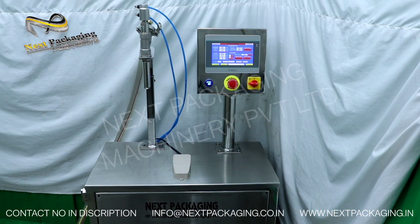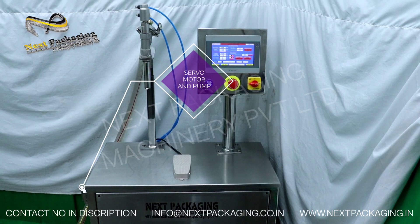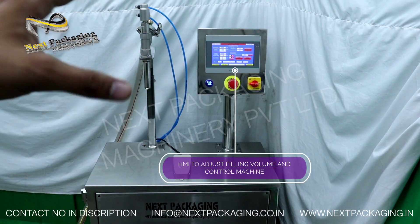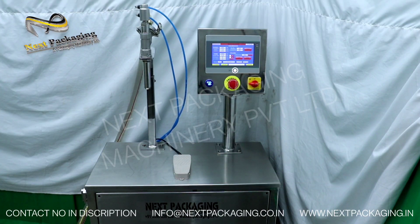This machine is servo driven — basically a servo motor is used to fill the products, run the pump, and operate the machine. To configure the settings or the filling volume you want, everything can be done from this HMI. In this HMI you can do multiple settings for your multiple products.